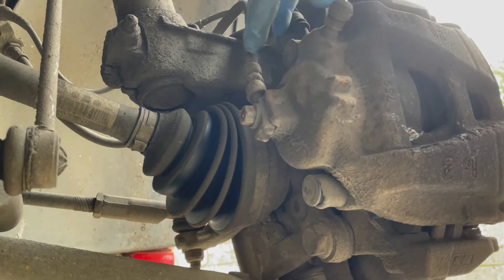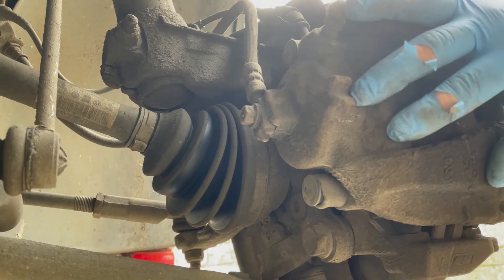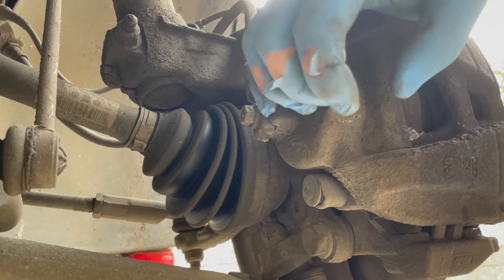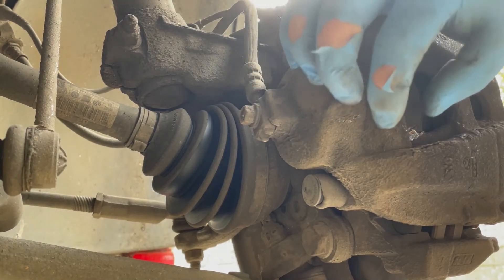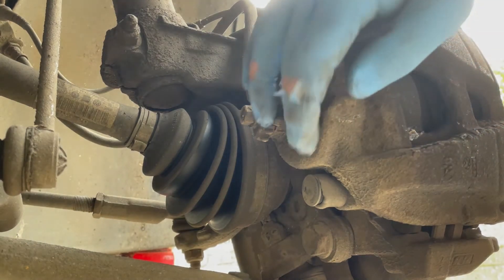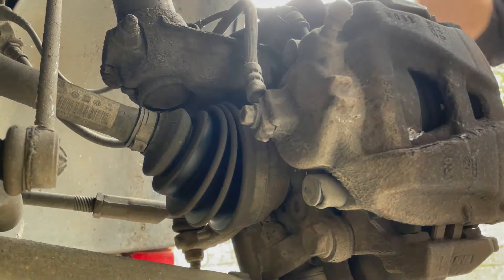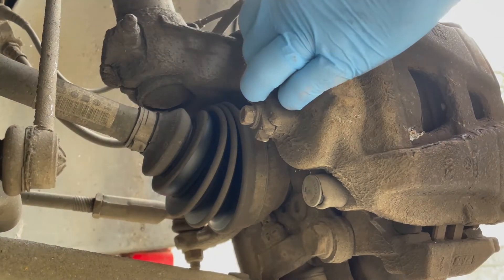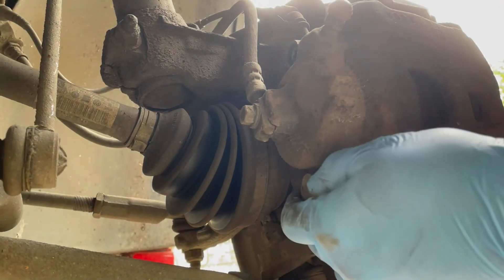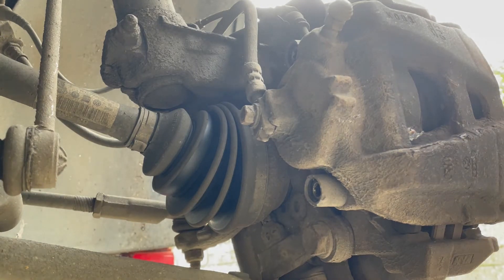Looking behind the caliper here — we're going to remove this part, the caliper unit that sits on the back of the brakes. This is where we've got our piston arrangement, which forces pressure against the brake pad to clamp it against the brake disc. To remove the caliper, we've got a little cap down here and one at the top. We'll just pop those two off and set them aside safely.